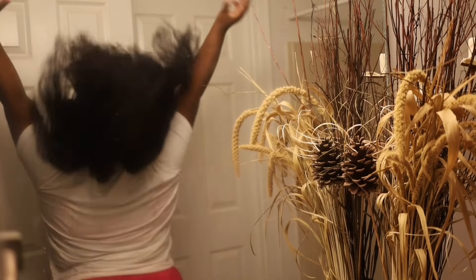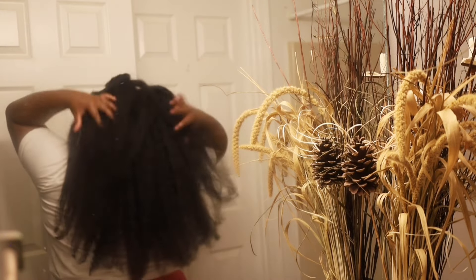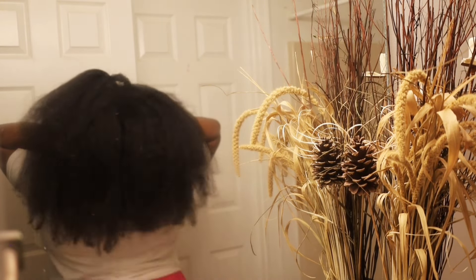Hey lovelies! Welcome back to the channel. If you're new here, hi! My name is Azay and today I'm showing you my updated no heat damage blow dry routine for maximum hair growth.